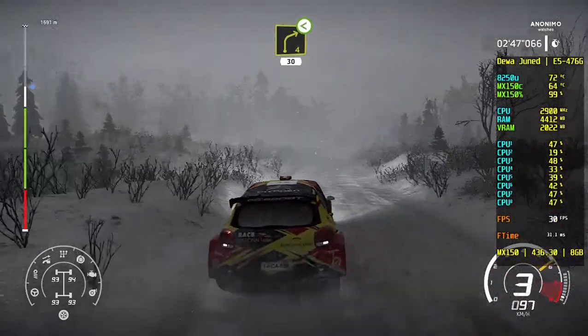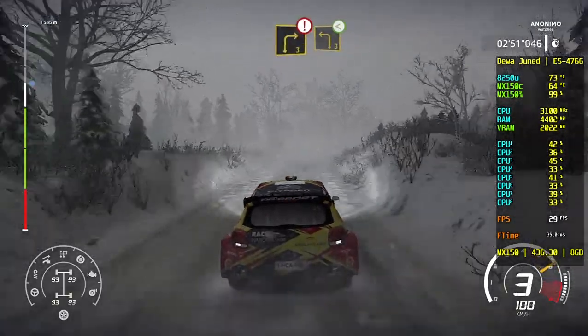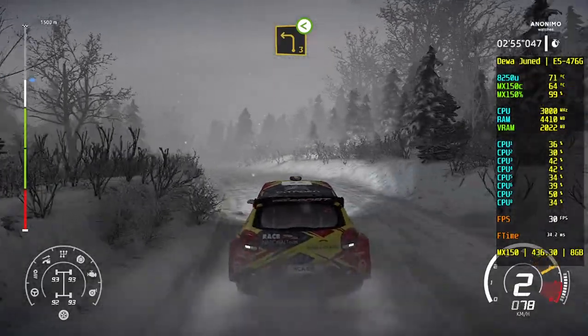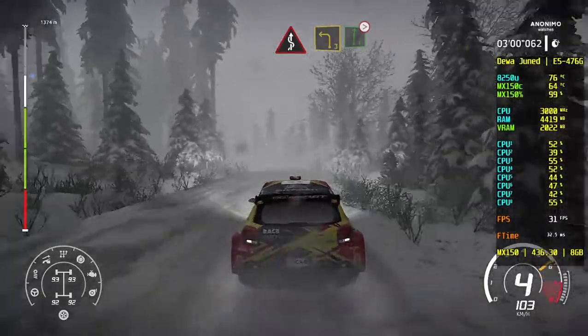Right 4, and left 4, open, very long, 30. And caution, right 3, short, into left 3, open. Into kinks. Left 3, short, into flat right, tightens 4, don't cut.